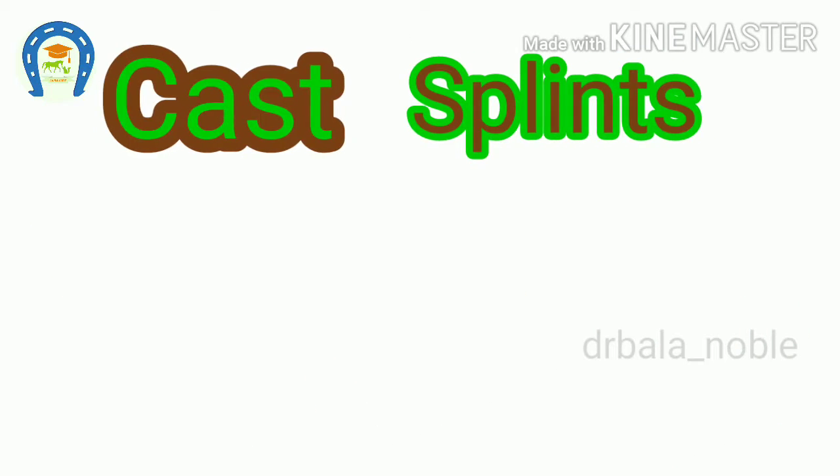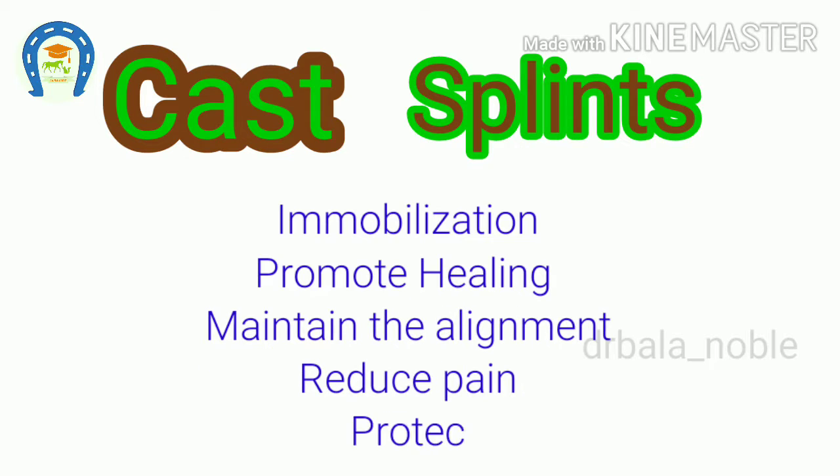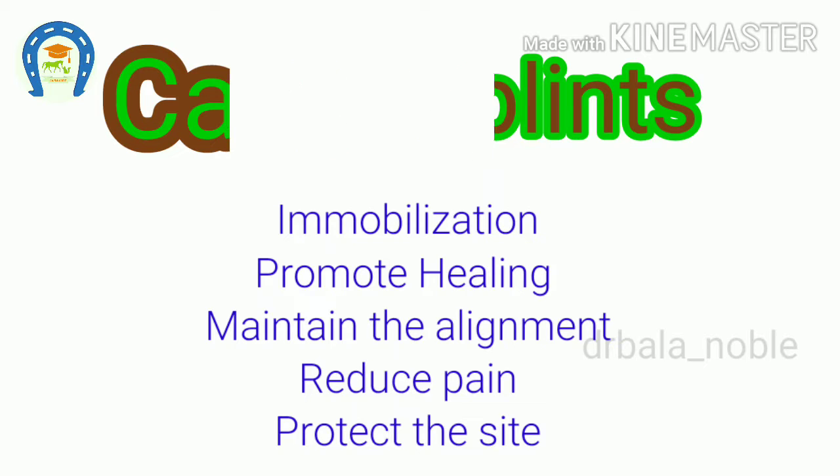Cast and splints are used to immobilize orthopedic injuries. They promote healing, maintain bone alignment, reduce pain, and protect the injury site.